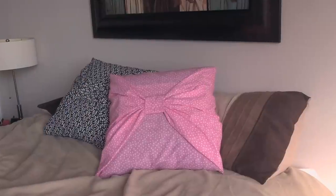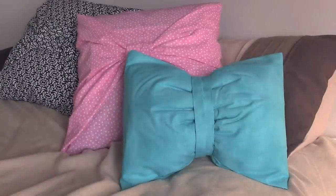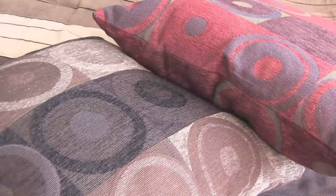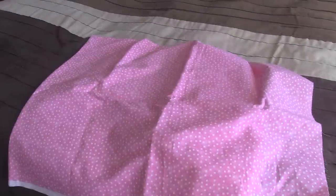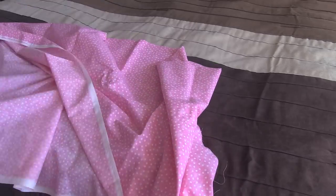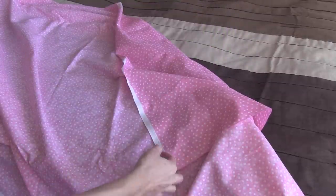Without further ado, let's get into making some bows. I'm about to show you how to make these adorable no-sew bow pillow covers. Sewing is the best, most effective way to hold fabric together, but if you don't have a sewing machine and you don't want to sew by hand, then these no-sew methods are perfect for you, and from far away, people won't even know that you didn't sew it. Just to be safe, I asked for one and a half yards of each type of fabric. The exact amount you need will depend upon the size of the pillow you get, but it's always better to have too much fabric than not enough.